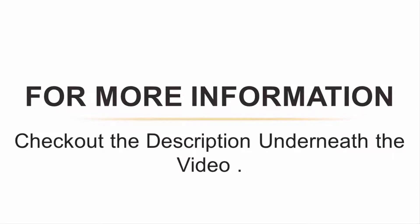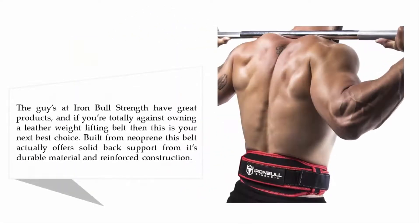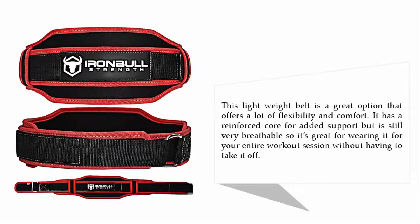Halfway through the list at number three: Iron Bulls Strength Weightlifting Belt. The team at Iron Bulls Strength makes great products, and if you're totally against owning a leather weightlifting belt, this is your next best choice. Built from neoprene, this belt offers solid back support from its durable material and reinforced construction. It's a lightweight belt that offers flexibility and comfort, with a reinforced core for added support while still being breathable — making it great for wearing throughout your entire workout session without having to take it off.